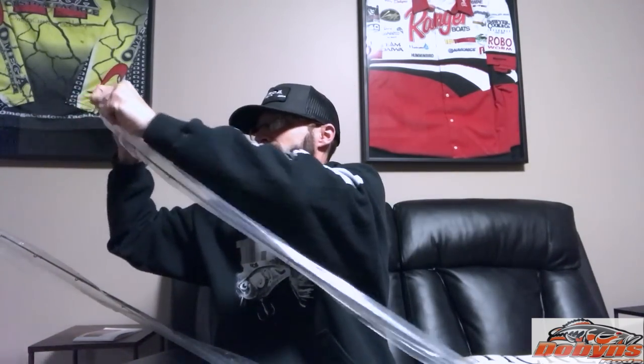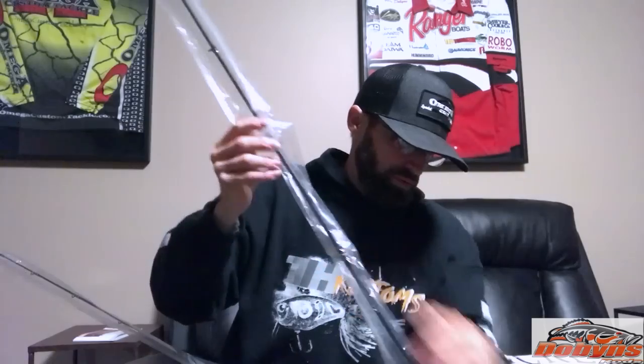Got two more and then we're done. This is a 704 Extreme, 7-foot 4-power — this is going to be my smaller jigs, Texas rigs, stuff that I throw where I don't need a super long rod. It's essentially a medium heavy rod — awesome for heavier shaky heads, great for Texas rigs, and heavy spinnerbaits if I need to run a heavy spinnerbait rod.